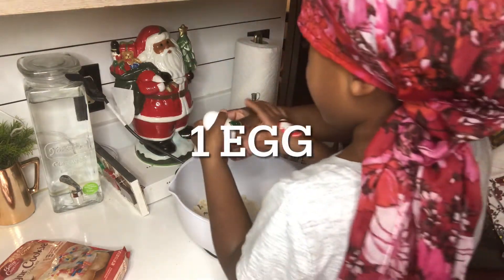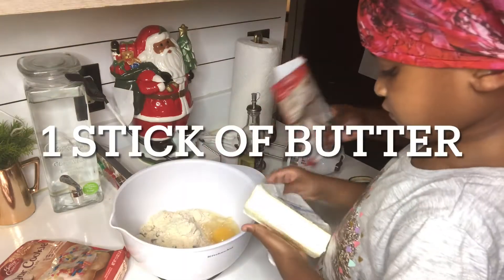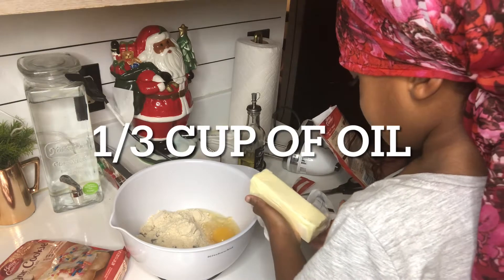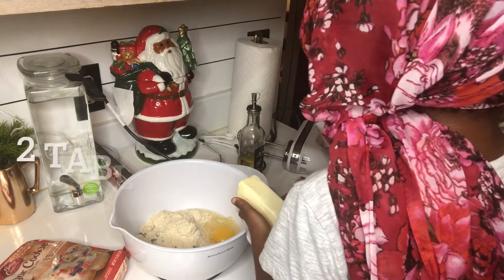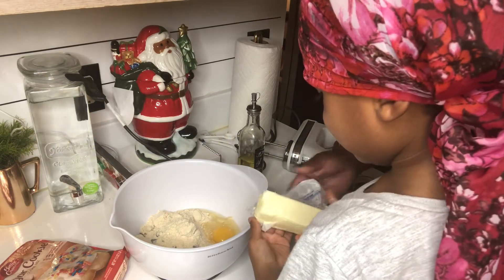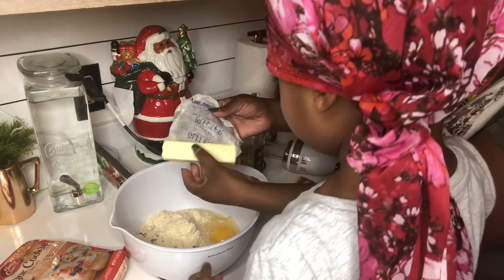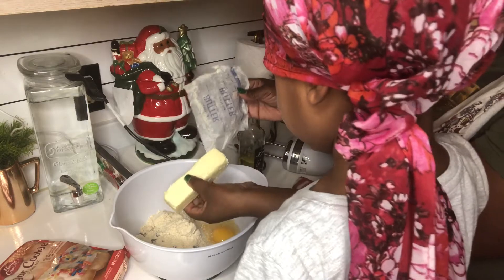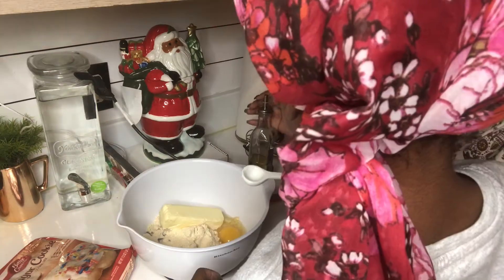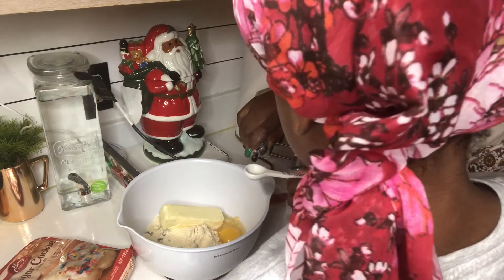One egg. Oh my gosh. All right, dump it in — don't touch the butter, let me do this part. That's my bad. Should make sure you wash your hands. Okay, we need water — I mean oil.